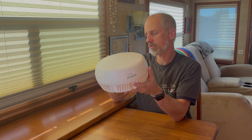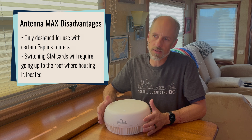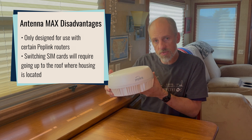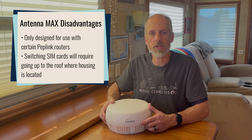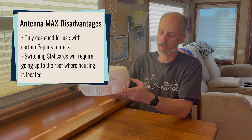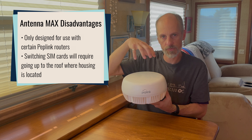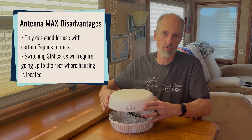Some disadvantages with this antenna housing: currently it's only designed for PepLink routers, which can be both an advantage and a disadvantage. Other antenna manufacturers I've looked into that also have the option to add a cellular router either don't have a solution — leaving it up to you to find one — or the cellular router they're targeting is of low category, like a Category 6 cellular router, so you don't have the modem performance to get high throughput. Another disadvantage is that if you often switch physical SIM cards to switch plans, it does require you to go up onto your roof and disassemble the housing to get into the router to change the SIM card.